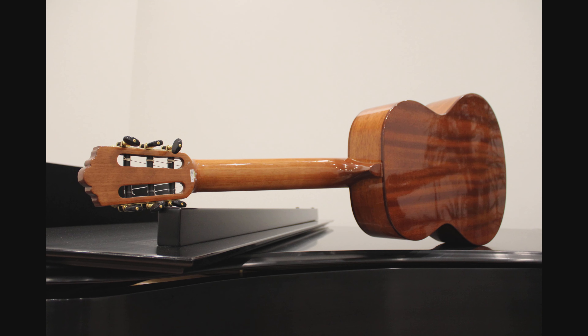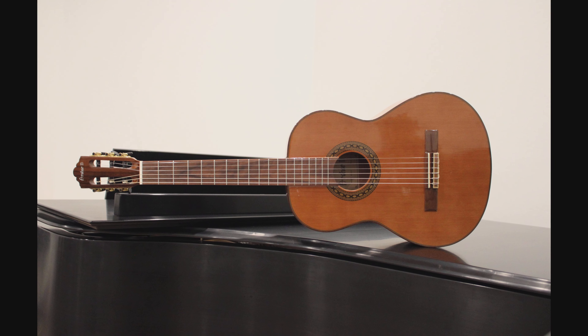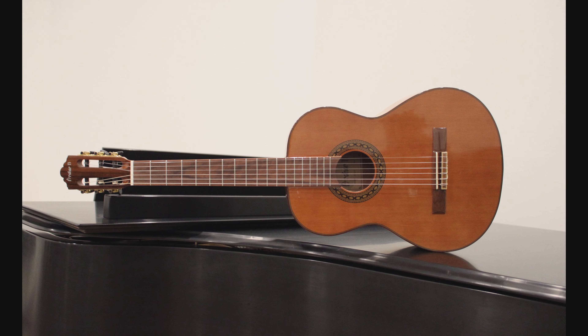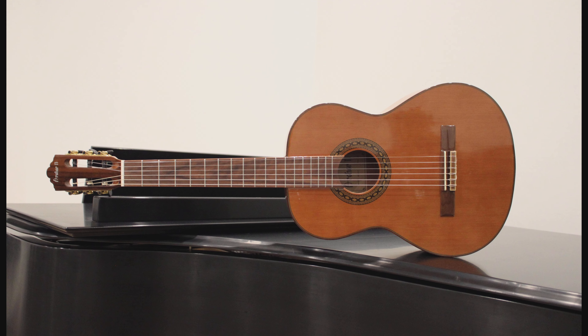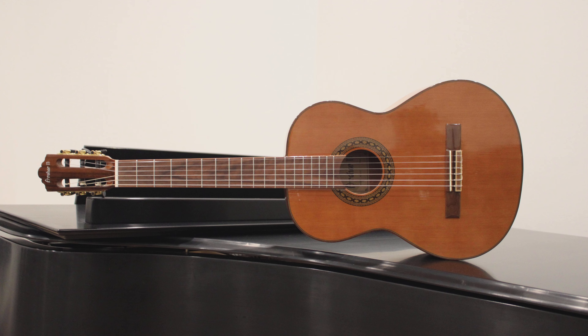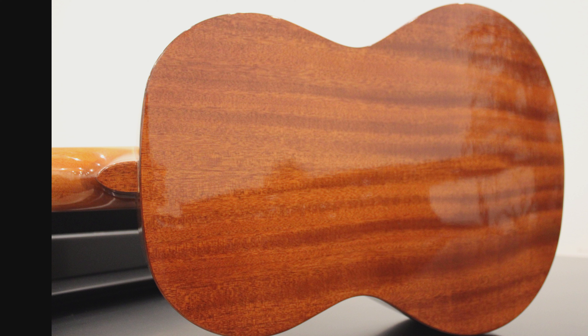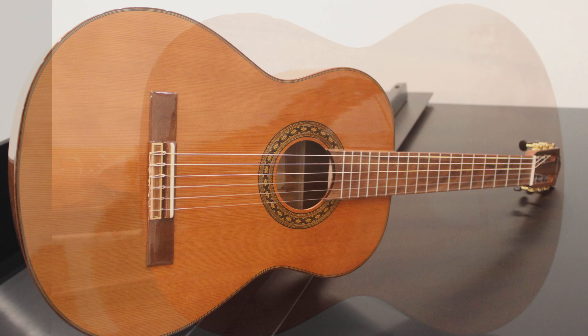Contact your nearest Riverton Music store today, and find out how incredibly affordable this feature-packed instrument really is. And don't forget to tell them you saw it on YouTube. Leave us any questions or comments you have down below, and we'll do whatever we can to help you in your guitar search. From handcrafted Taylor guitars, to classic Fender Strats, to your very first guitar pick, Riverton Music is your guitar and guitar accessory headquarters.